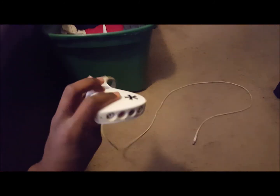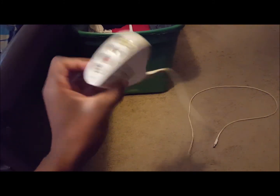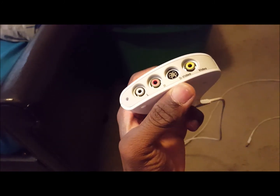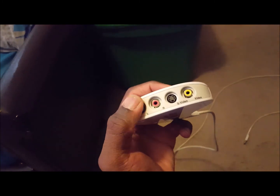I'm going to be using the Dazzle — I'll only cover how to use the Dazzle because I don't use any other recording devices. I have the DVC-100. Note that it has a white slot, a red slot, the video input, and the S-video. I don't use the S-video so I'm not going to be covering it — just the left, right audio, and the video.